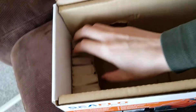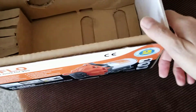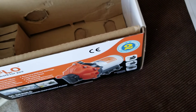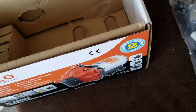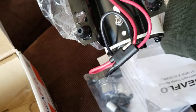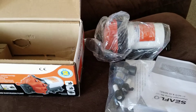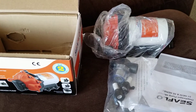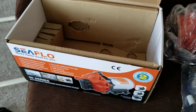Let's see what's in here — oh, that's all it comes with. I have to figure out how to connect this to the controller; I'll probably have to cut this connector off, not sure. Anyway, just wanted to show you the unboxing of this Seaflow transfer pump. Thanks for watching.